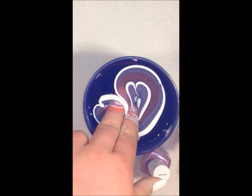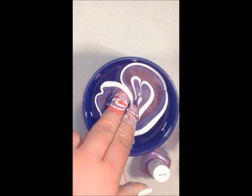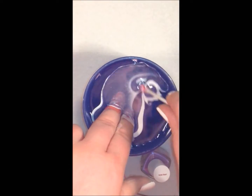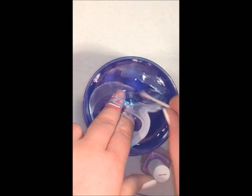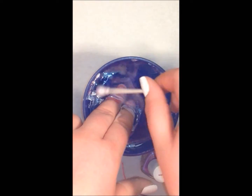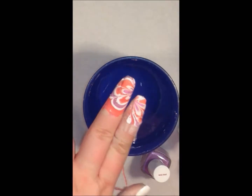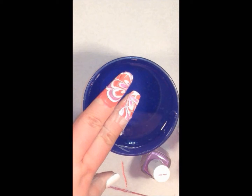I'm going to go ahead and take my pointer and my middle finger, pick where I want, and I'm just going to drop my fingers right in. You want to hold it there for a second and blow on the water to dry that polish on the top. Then you're going to go ahead and take your Q-tip and take off that polish around the top of the water. Be careful not to pull your fingers out of the water too soon, because if you do you're going to get that extra polish on your nail and mess it all up.